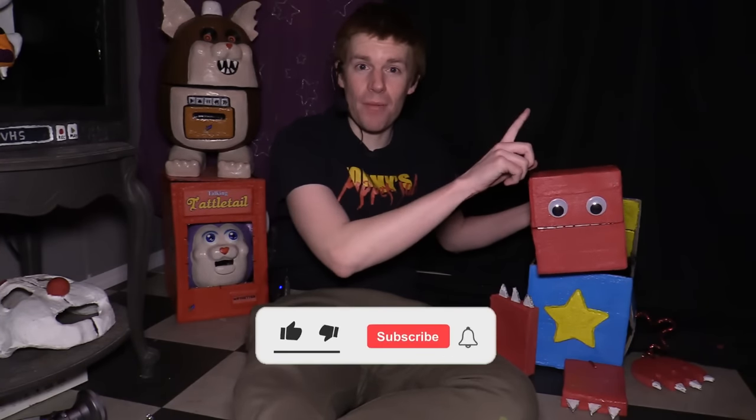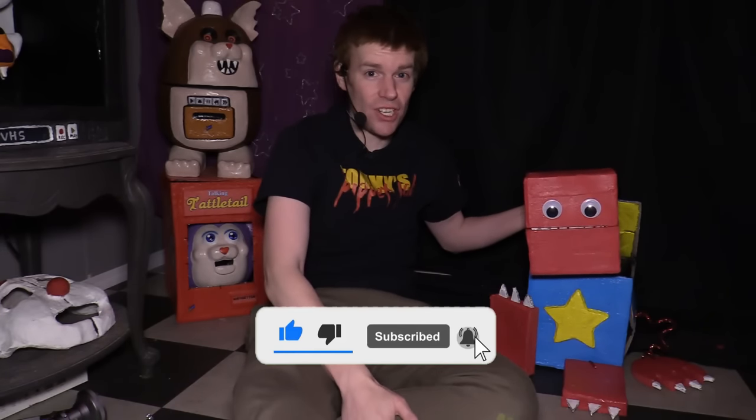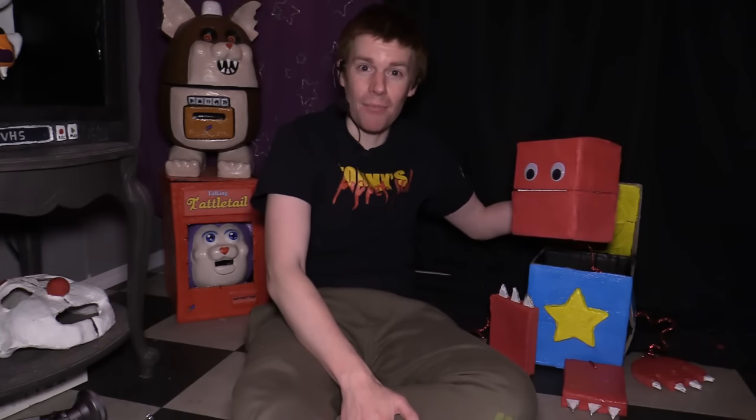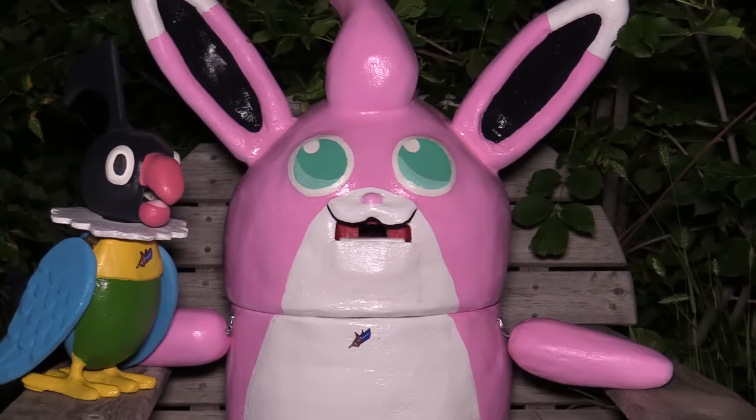Be sure to check out Puppet Master Academy — I would love to have you as a student, and consider joining this channel too for a behind-the-scenes video. So let's learn how to make this box puppet out of a box. Welcome to Tommy's Puppet Lab. Enjoy the show!